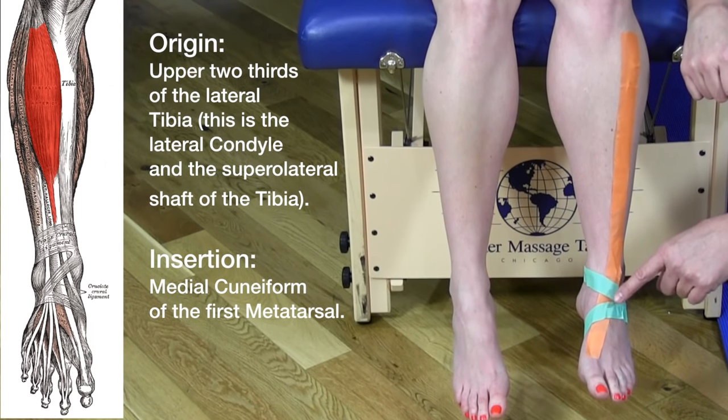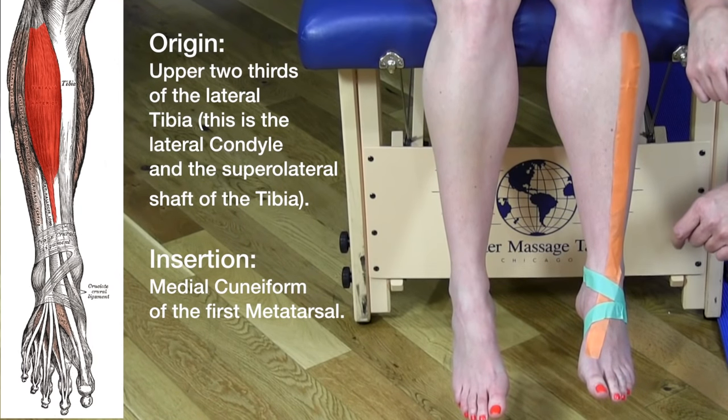If we look at the tibialis anterior, it goes underneath and inserts on the medial cuneiform and the base of the first metatarsal.